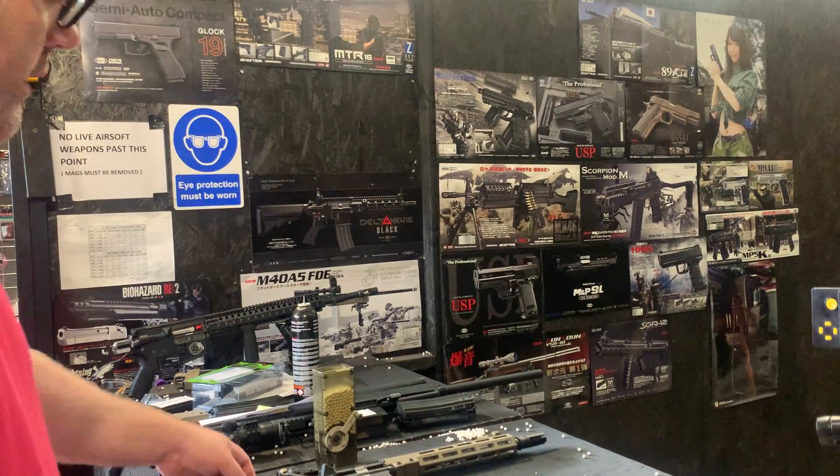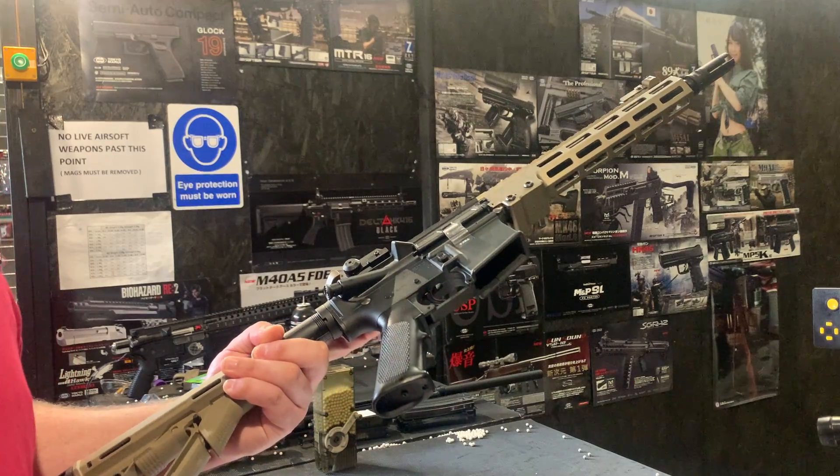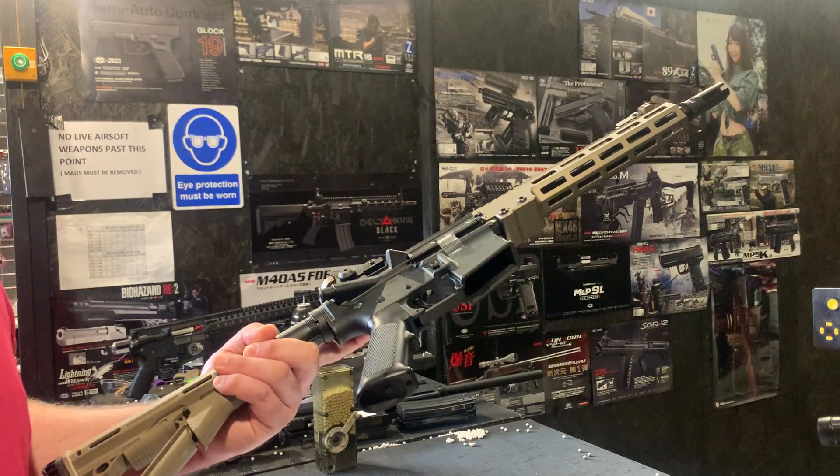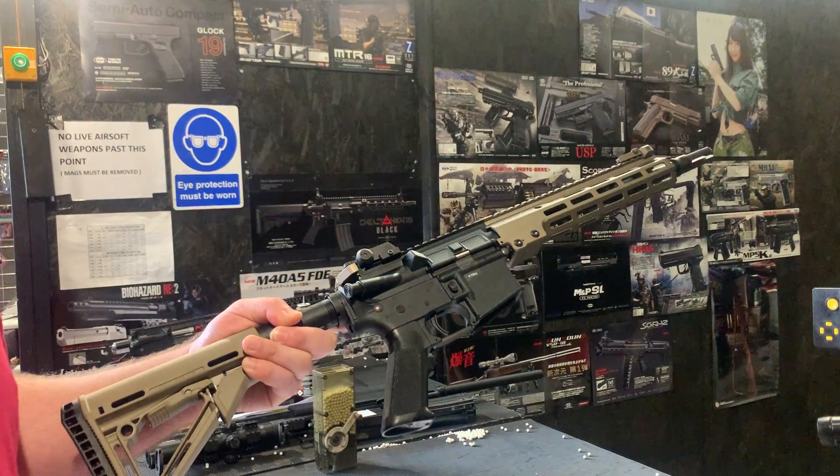Hello, welcome to the Eagle 6 Airsoft video. We're going to be testing this URGI 11.5 inch, which is becoming a really, really popular gun. These are at the moment so trending quite well.